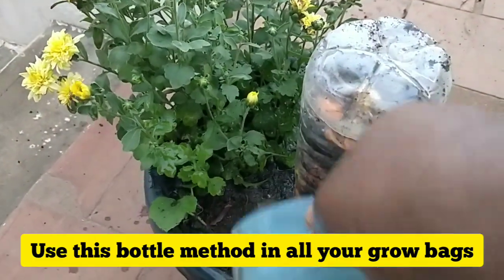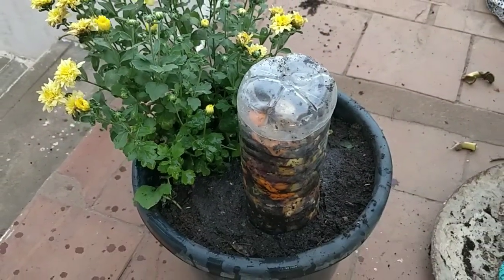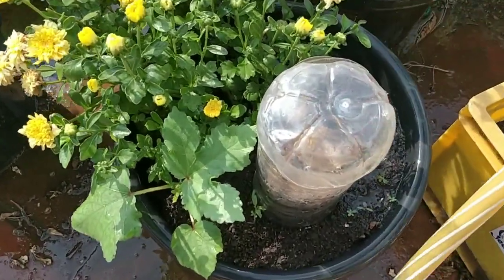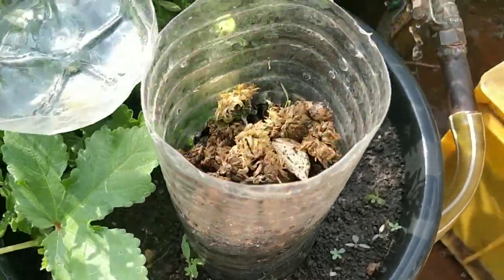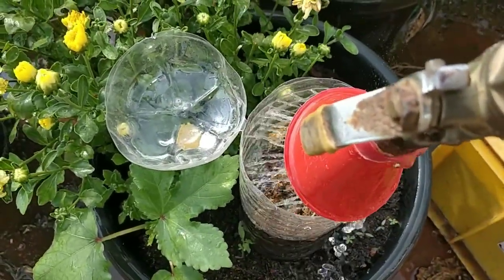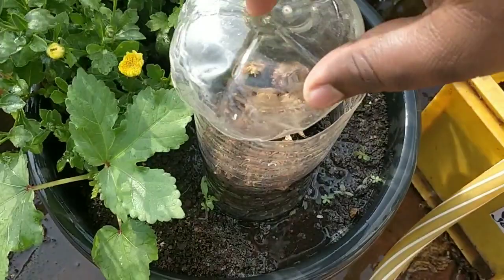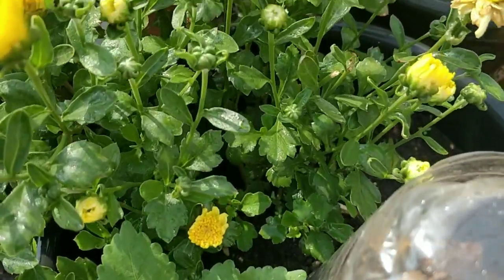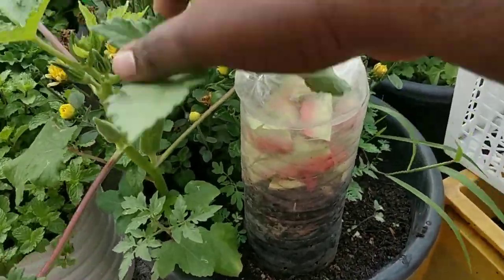This is a very fast composting method. Within 10 to 15 days everything will be properly decomposed. You can add waste on a daily basis — no issues. You can use this method for all types of plants: vegetable plants, flowering plants, and even small trees. We don't need to add any separate fertilizer like worm compost, groundnut cakes, or anything else. Just this small bottle with kitchen waste is enough for any kind of plant.